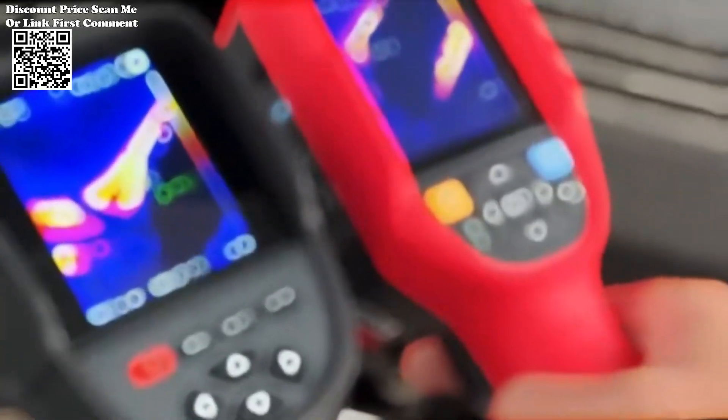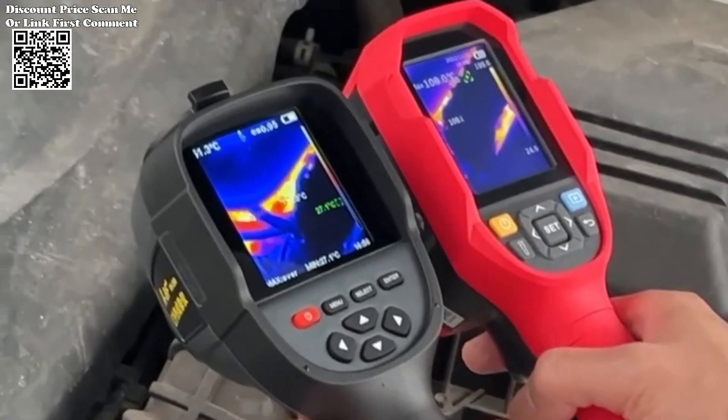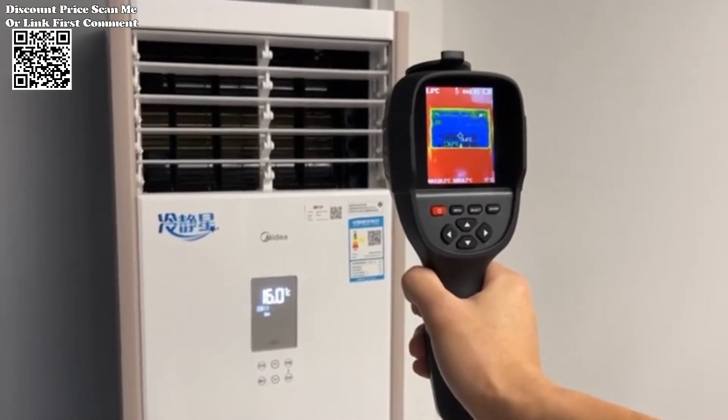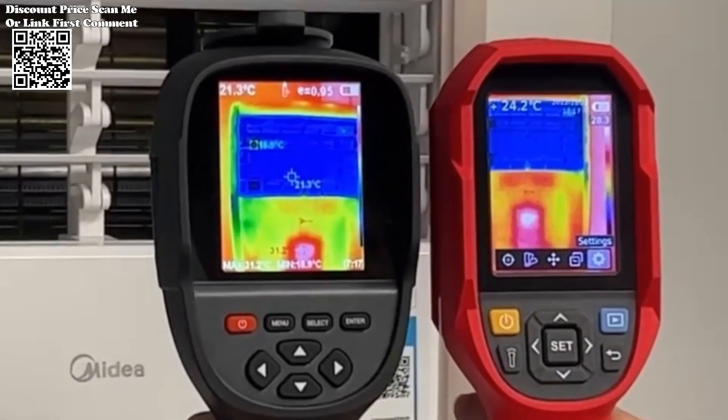Whether you're detecting water pipe leaks, conducting PCB tests, or performing other temperature-sensitive tasks, the RX500HT18 Plus is up to the challenge. Its versatile design makes it suitable for a wide range of industries, including plumbing, electronics, HVAC, automotive, and more.